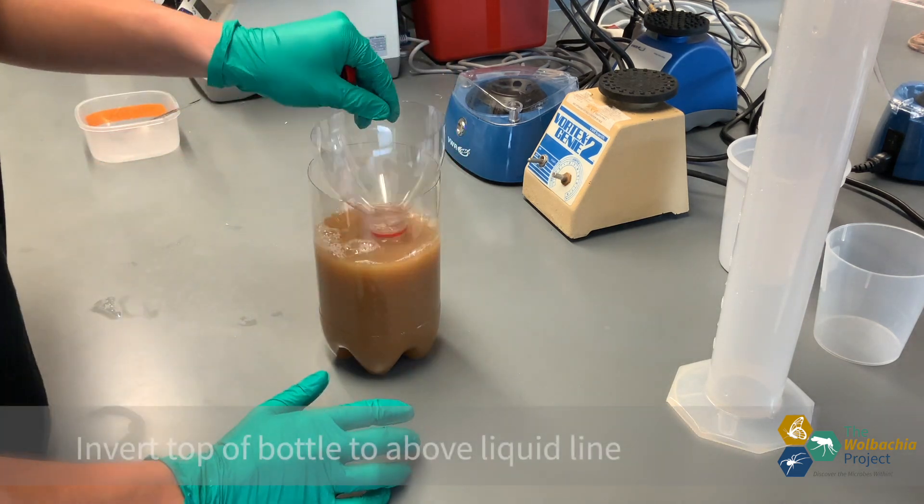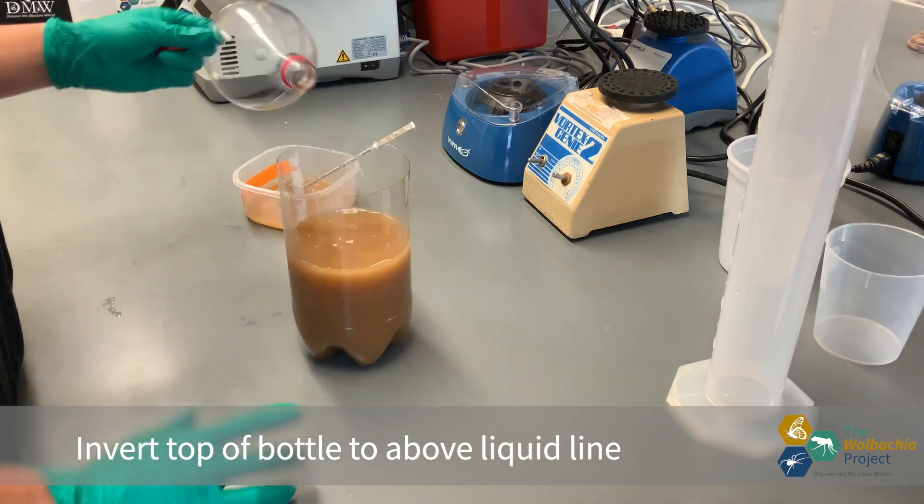I miscalculated the cut a little bit, but that's alright. All I need to do is re-quantify the liquid needed in the trap.